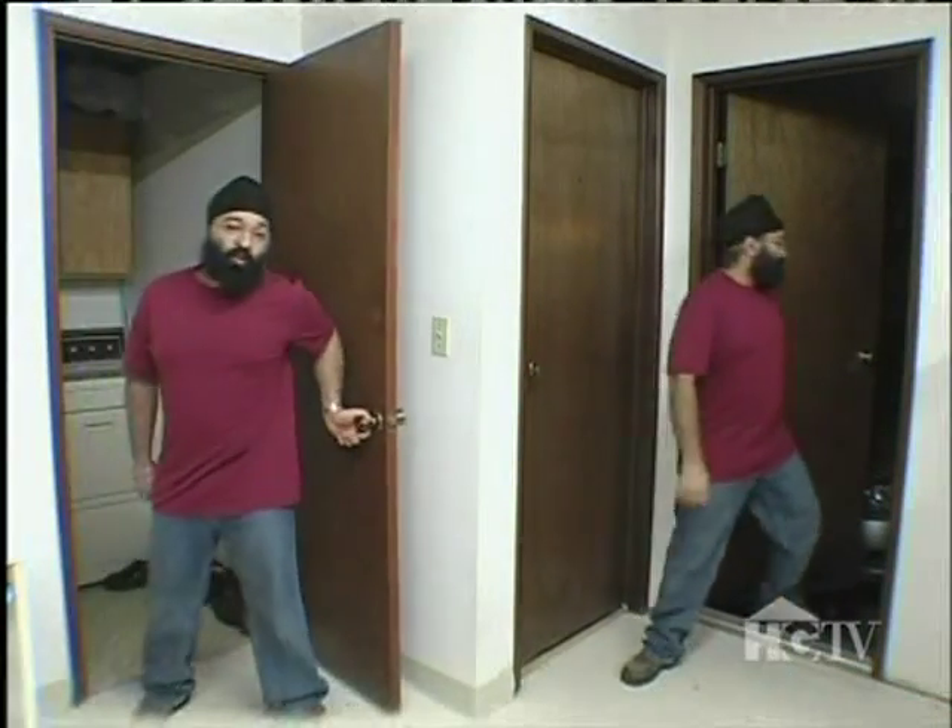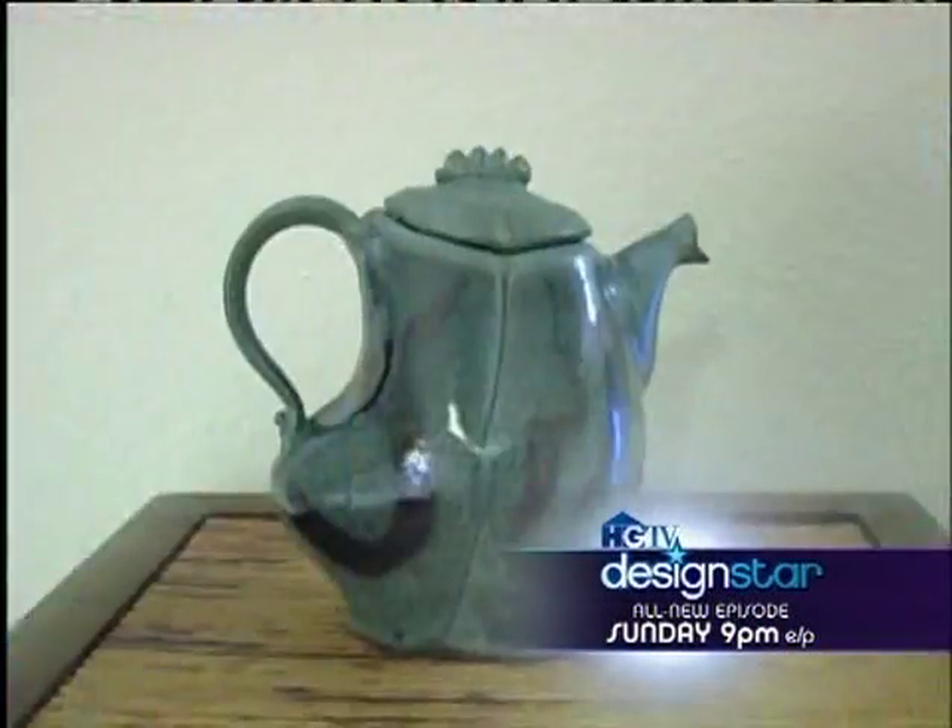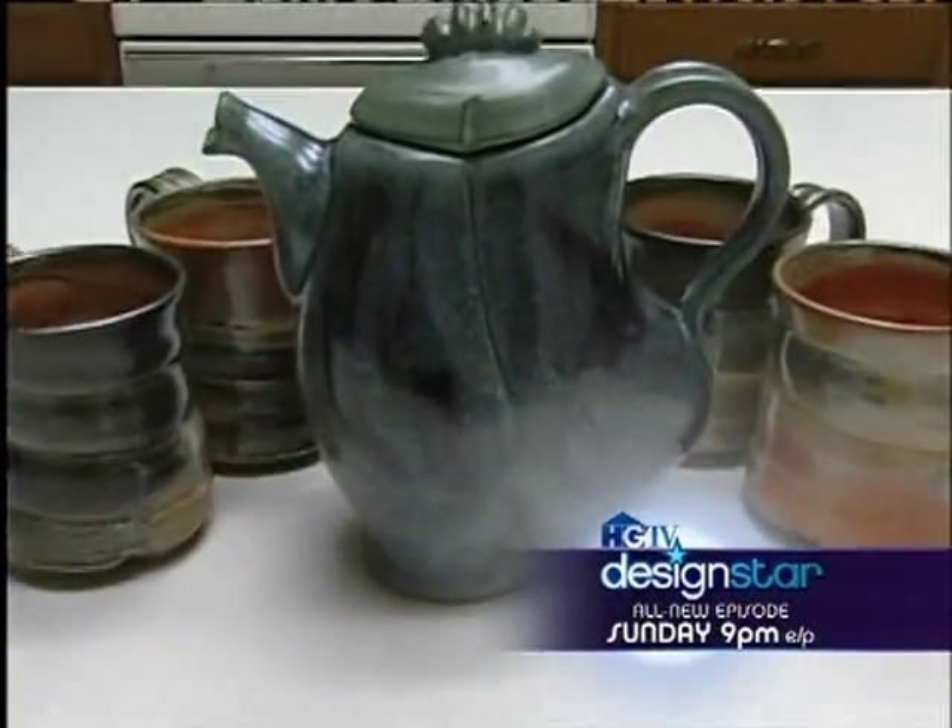Hi, I'm Charan Sachar from Federal Way, Washington. I work full-time as a software engineer and work with clay in my spare time. Today, I'm going to make my sassy ceramic teapot. Welcome to my studio — this is where I make all my pottery.